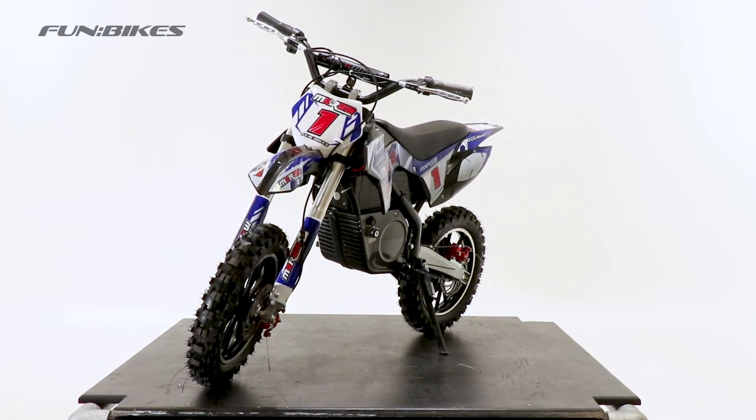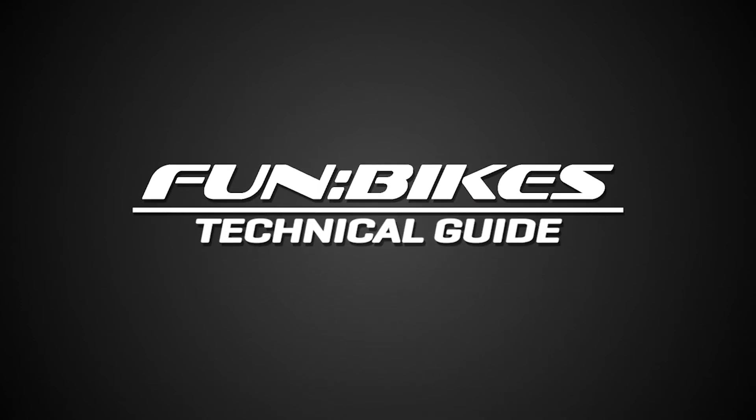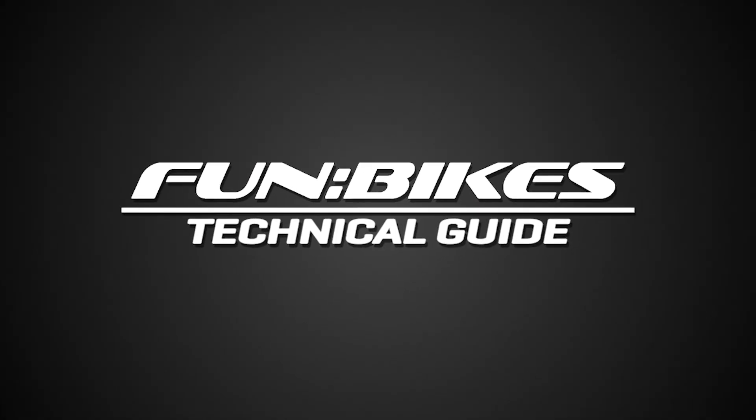And that's how you build your new vehicle. I hope you found this guide useful. Now let the fun begin.